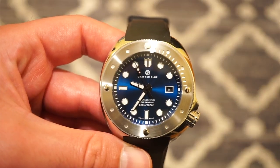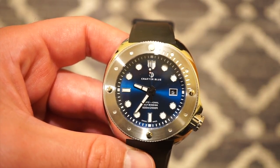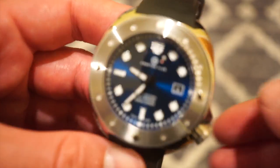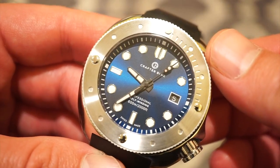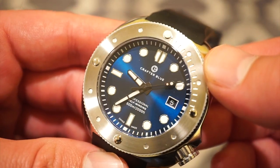This watch runs the Sellita SW200, a Swiss made automatic movement most of you are familiar with. We get hacking and hand winding, about a 38-hour power reserve, beating at 4 Hz — 28,800 vibrations per hour — basically the equivalent of an ETA 2824. You can see that nice clean sweep of the seconds hand.